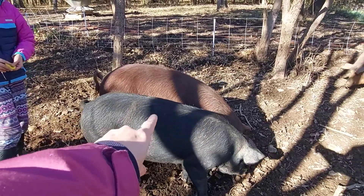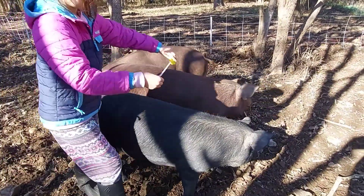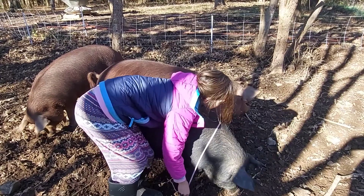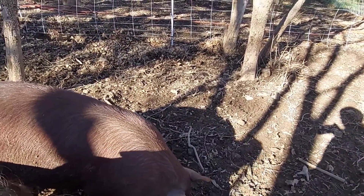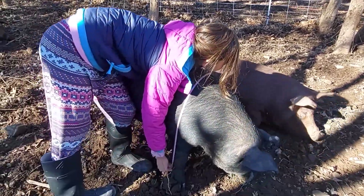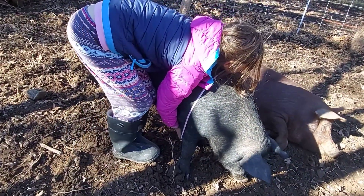Put the tape around her — like give her a big hug. On the back, behind her shoulders, behind her legs, all the way around. Can you reach? Get behind her shoulders. On her legs right now.